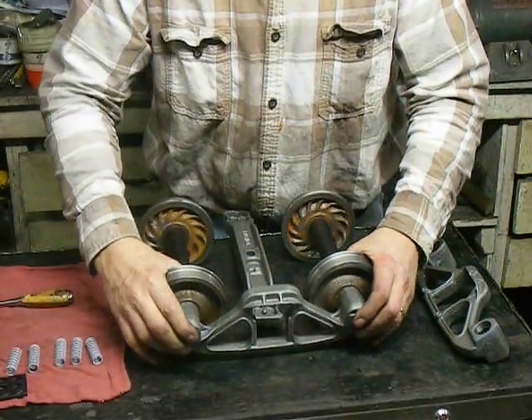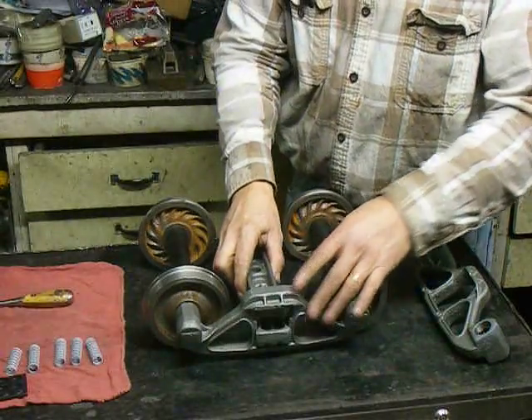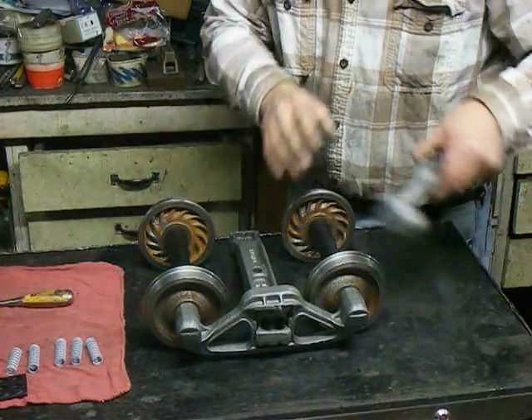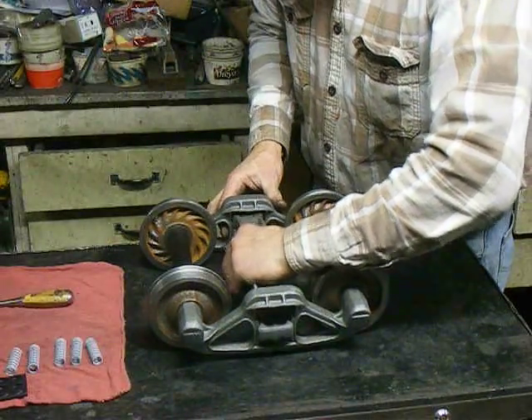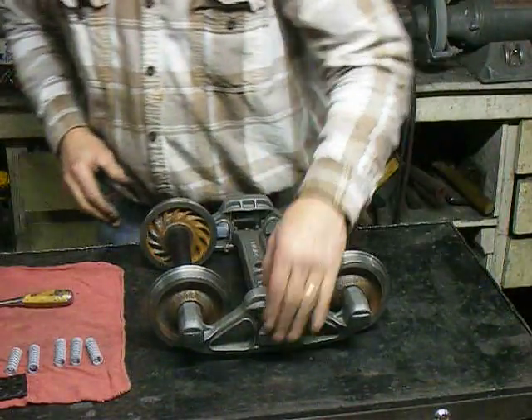It's upside down. Slide that on. Put the bolster in. Slide this one on. Bolster down in position.